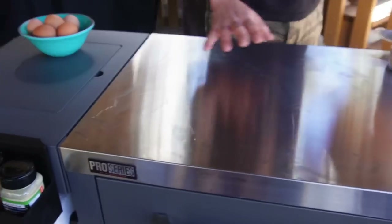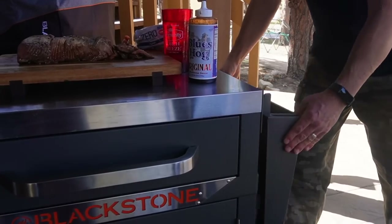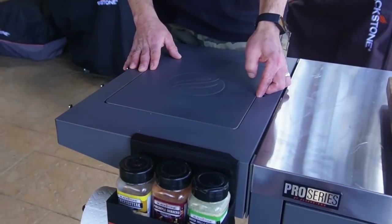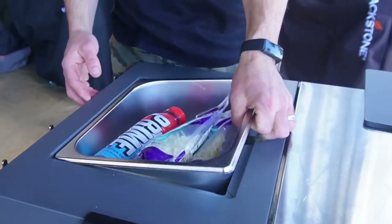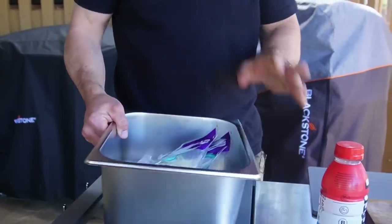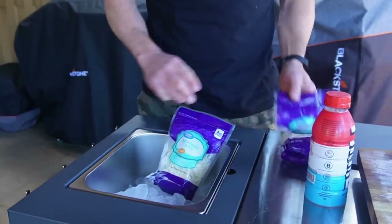We have a huge stainless prep area in the middle, collapsible side shelves, and we have a prep basin here on the left side shelf. Check this out — a removable lid, and we have a hotel pan. You can do whatever you want with this. For the sake of today's example, I put ice in mine and have my cheese in there.